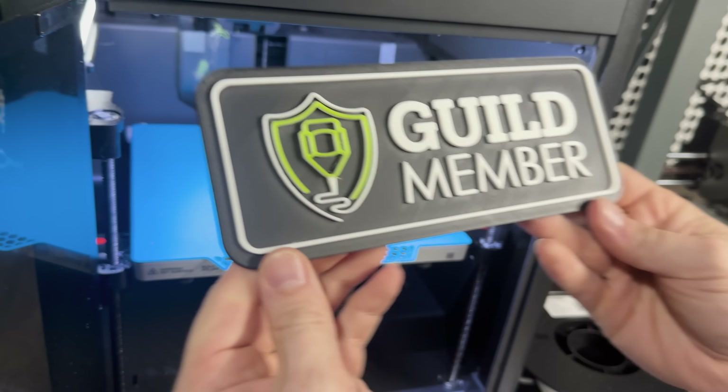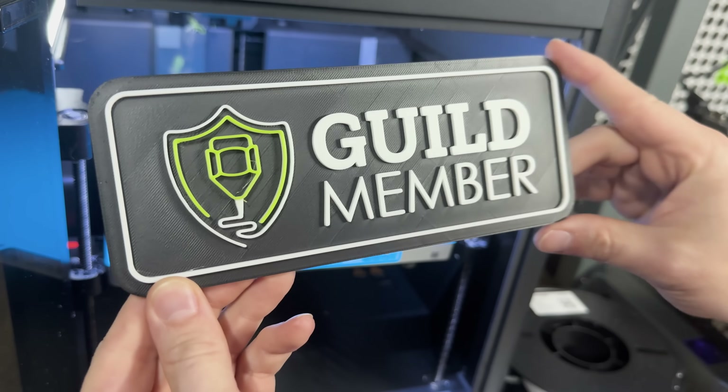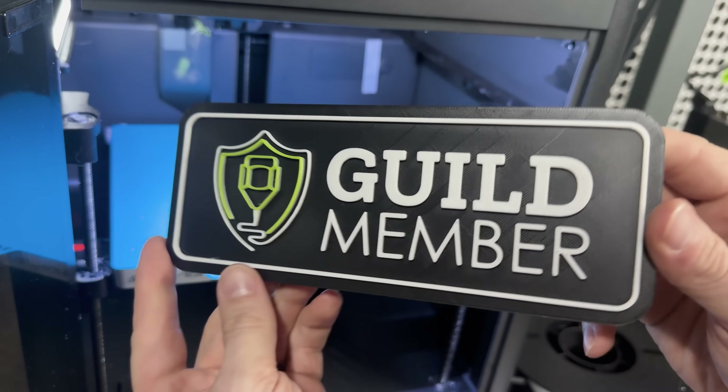This is a simple trick but can completely change the finish of your print. And here's an extra tip: if you have an AMS with only 4 colors, you can still do a pause at a certain layer depending on your model and change that color. So you can take a 4-color 3D print into a 5-color 3D print. It takes some experimenting, but you can have a lot of fun with this and take your prints to the next level when it comes to multicolor printing.